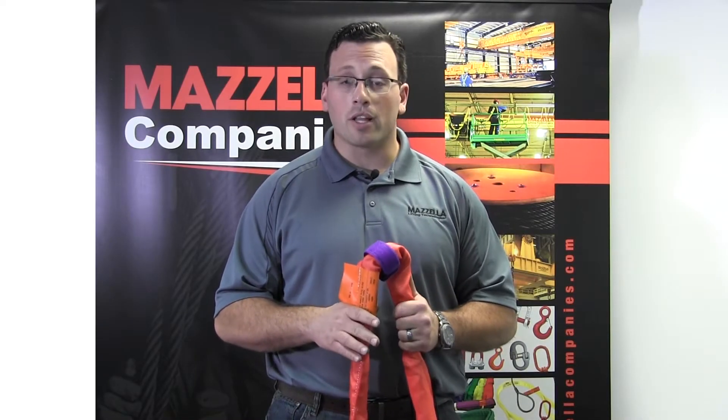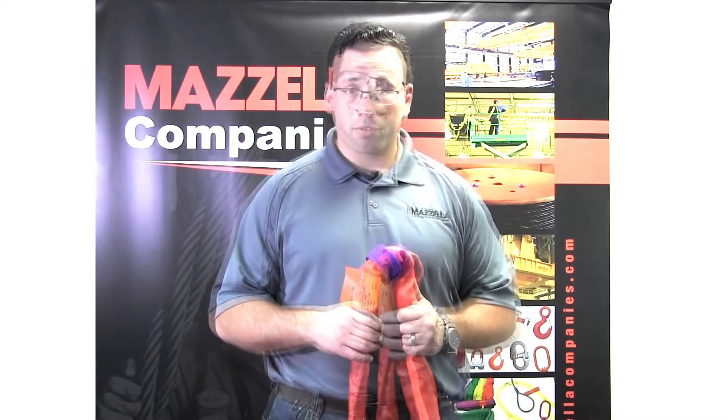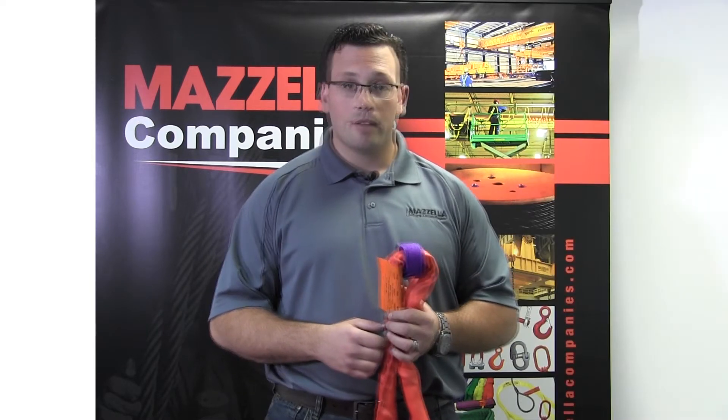Later on I'm going to show you some best practices to extend the life of this rigging system, but first I want to take you through a basic yet essential part of using it: inspection. Through the life of the sling, you'll put it through three inspections: initial inspection when you first receive the round sling, frequent inspection each time the round sling is used, and finally a periodic or annual inspection to ensure the synthetic round sling is still safe to use after an extended period of time in service.